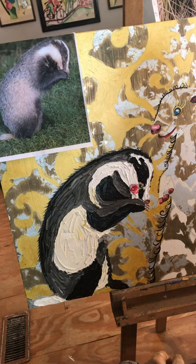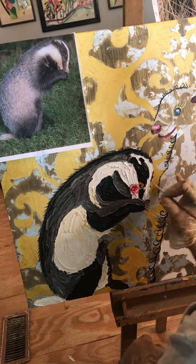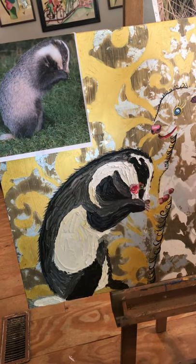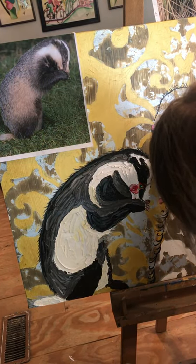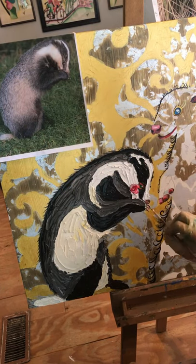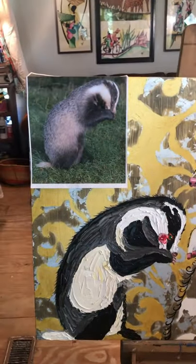I'm taking a brush and bringing the oils up next to the acrylic details that I had done ahead of time. I did the eyes, the paws, and the little fingers of this badger. So I'm bringing the paint right up next to where I had painted with acrylic so that those two paint mediums can blend in with each other.